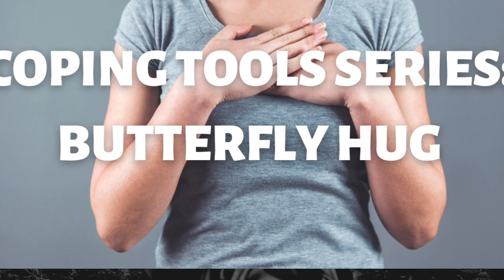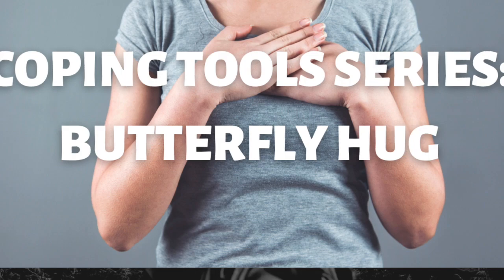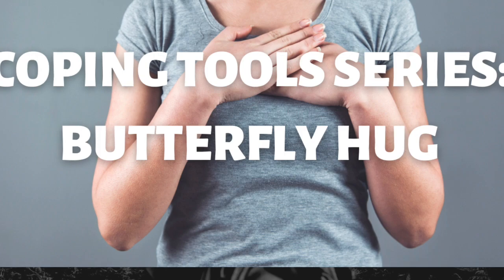Now I invite you to begin the butterfly hug by crossing your hands and placing them on your heart — your right hand touching the left side of your chest and the left hand touching the right side of your chest. Or, if it's accessible to you, placing your hands on your opposite arms and giving yourself a hug. Notice which placement feels better for you, and choose which hand position works best for you right now.